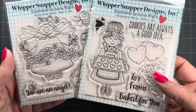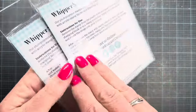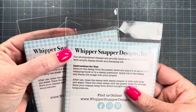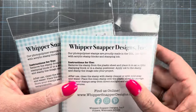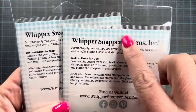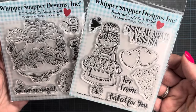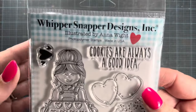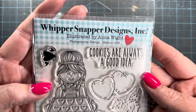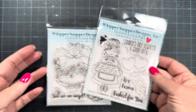These have literally just arrived so I haven't had time to make any samples yet, but I wanted to share them as soon as possible. The insert and packaging were designed by me — you can see the gingham I designed, which isn't just a regular gingham but has a little bit of texture to it. It's fun to see that in print. At the top of the packaging it reads: 'Whippersnapper Designs Ink, Illustrated by Anna White, Photopolymer Stamps Made in the USA,' and of course 'Made with Love.'